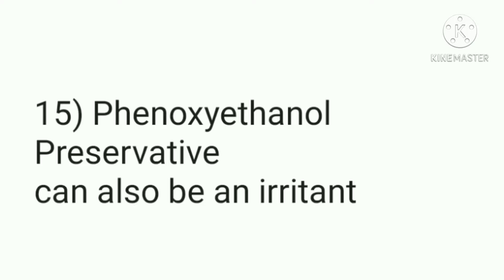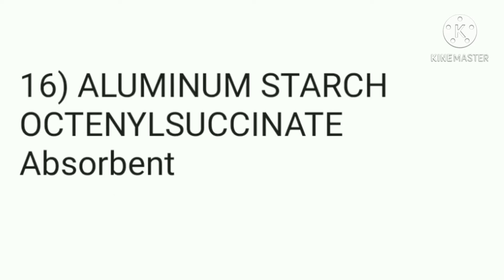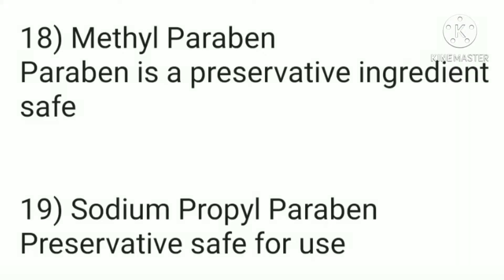The fragrance ingredient is an irritant and not something I would recommend in any skincare product. The 14th ingredient is a preservative that can also be sensitizing. The 15th is phenoxyethanol, commonly used as a preservative and usually safe enough. The 16th is an absorbent, the 17th is another fragrance ingredient, and the last two are parabens, also used as preservatives in creams and leave-on skincare products.